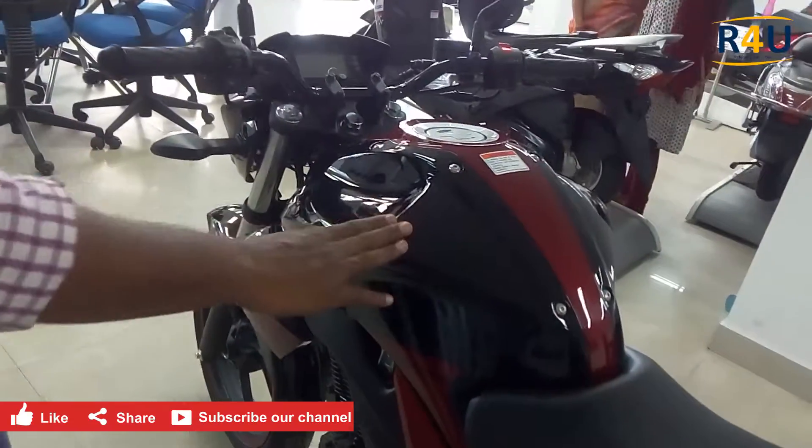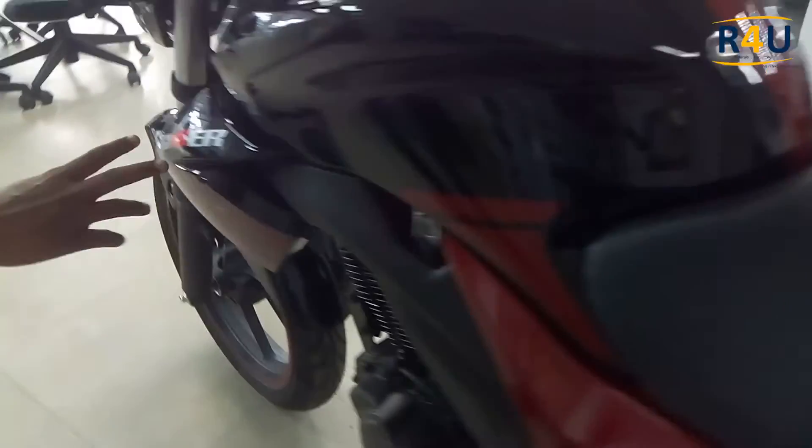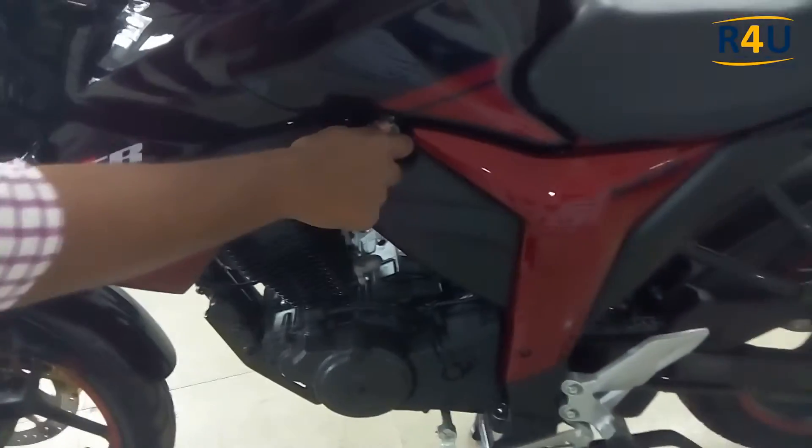This is the fuel tank of 12 liters capacity, which is made of iron. We have stylish Gixxer branding on the side, along with the petrol cap with an on/off switch.